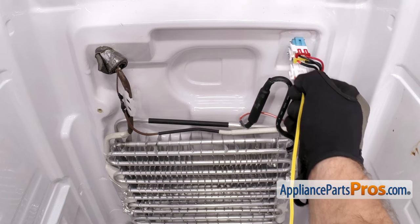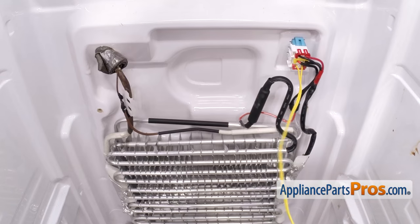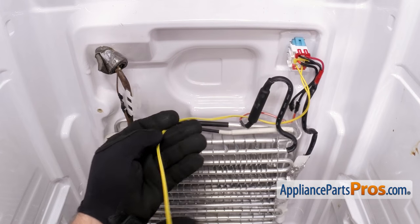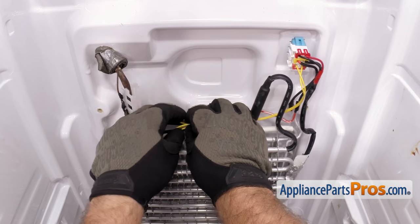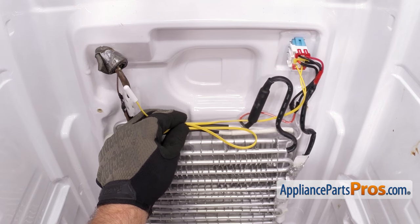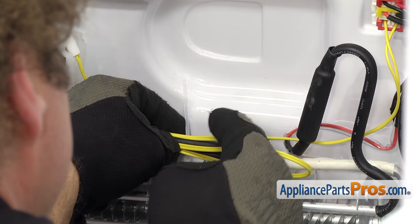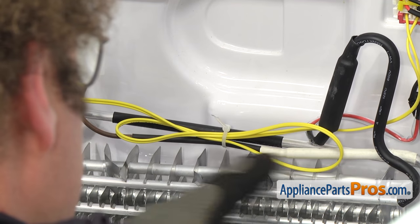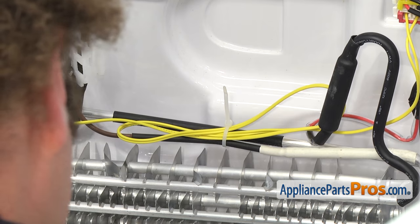To put the new defrost temperature sensor in, we're just going to carefully plug it in. Make sure it goes on all the way so you get a good connection. Once you have it in place, you can route the sensor. They give you a little bit more wire in this new one. We're just going to loop it once in the middle so we can attach it to the lines. Once you have it in place, we're going to put a new zip tie on it. Just want to make sure that none of these wires are hanging down on the evaporator fins. If you have to, you can put an extra zip tie on there to hold everything out of the way.